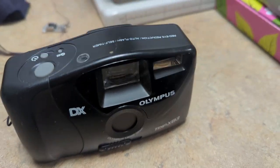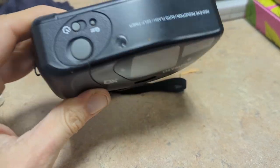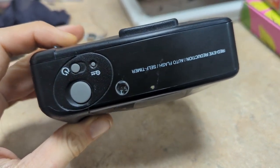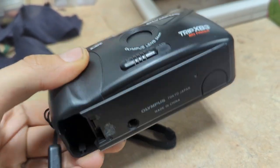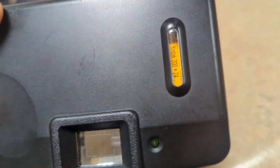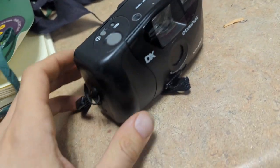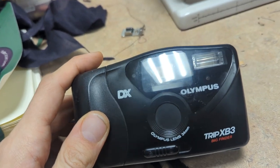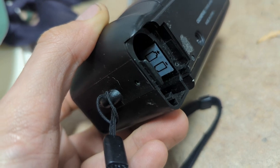Alright, on today's episode of In the Shop Fixing Shit with Phil — maybe you went to your parents' house and you saw that they have this dank old film camera. Maybe you want to use it. Maybe there's already some film in there. But you go to put some fresh batteries in the amazing little camera we've got here, and oh no, the battery lid is broken.